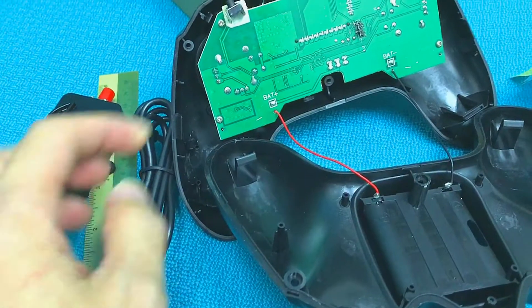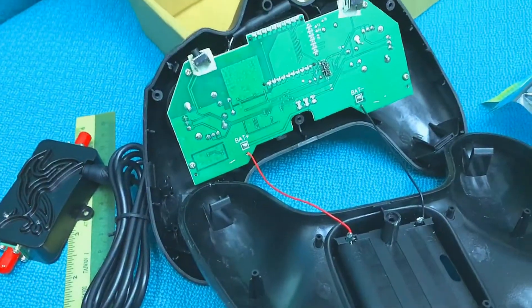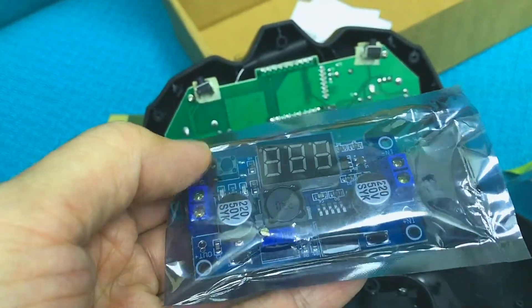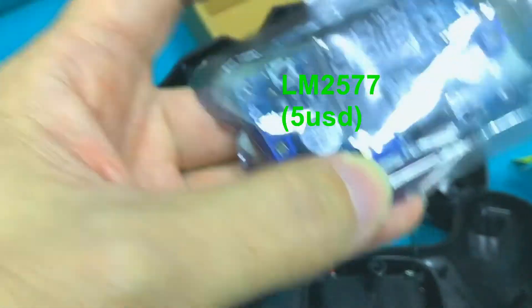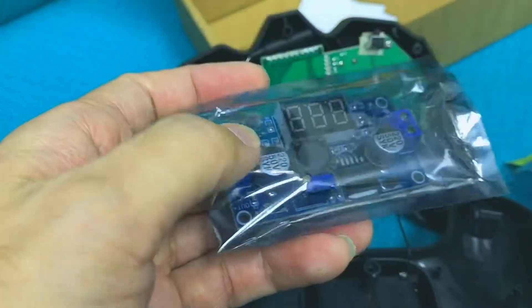We're not going to use the AC adapter — we're going to use the battery from the controller instead. The batteries only supply 6V, so we need this M2577 to step up the 6V from the 4AA batteries to 12V, and you can do so by simply turning the potentiometer.